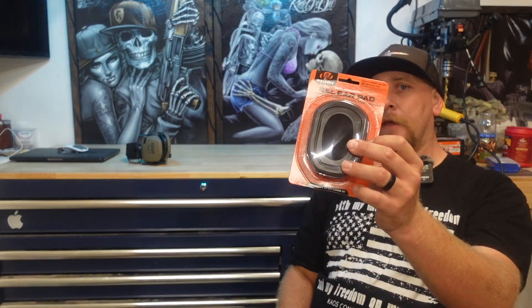I do have an Amazon affiliates link below and I do receive a small commission, but I did purchase both the EarPro and the pads with my own money specifically because I thought they were really comfortable when I was out training.